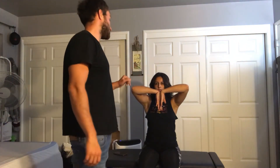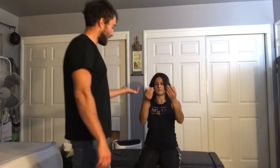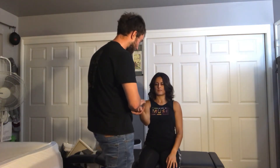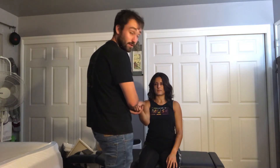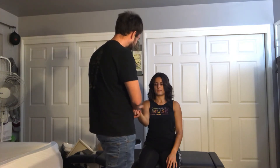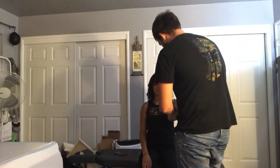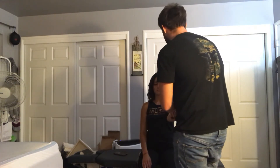The next test is going to be Tinel's test. Go ahead and lift your palm up. We're trying to exacerbate the nerve through the carpal tunnel — the median nerve. Any pain there? No. We will do it bilaterally. Once again, trying to exacerbate pain through the carpal tunnel.